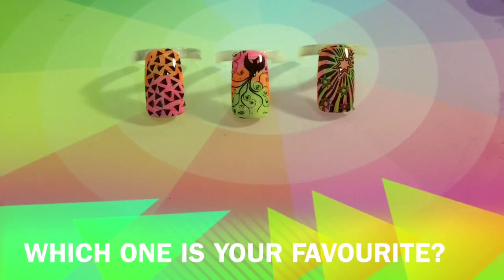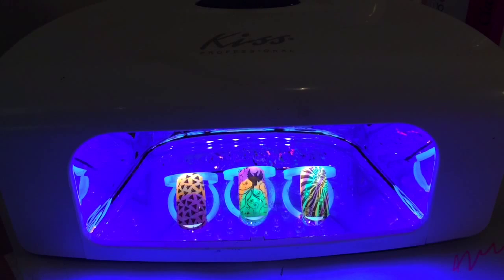Please tell me which design you like the best — design number one, two, or three. Thank you so much for watching my channel again, bye!